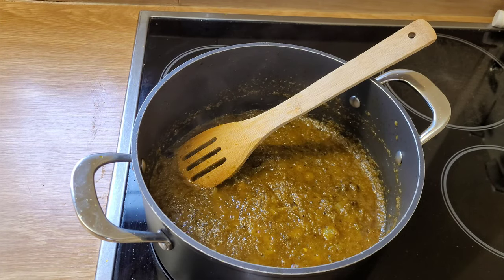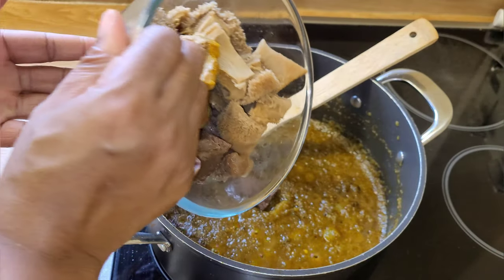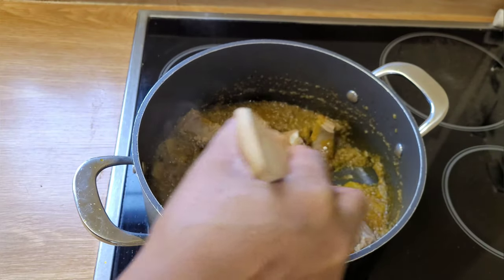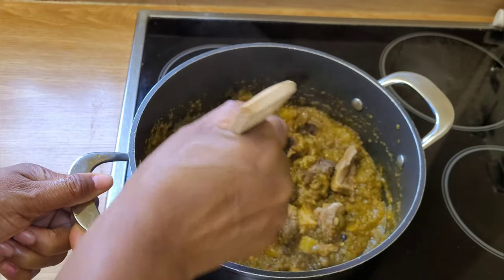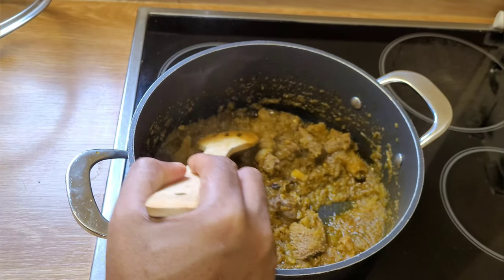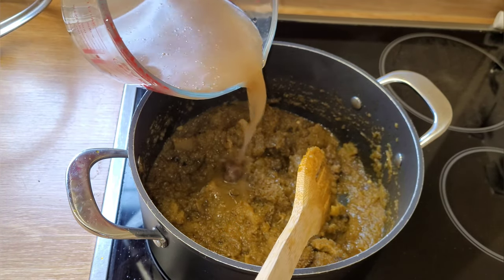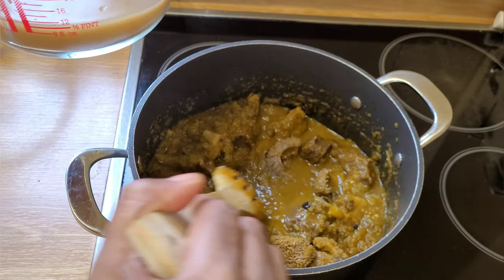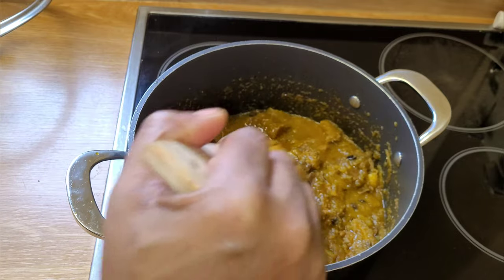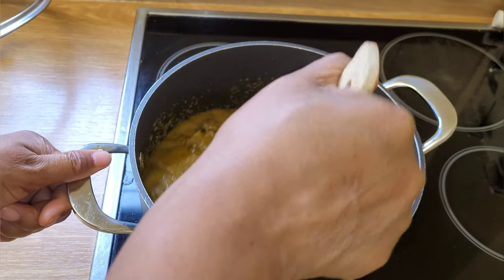Now you can see that the oil is floating on the top of the stew. I'm going to add my assorted meat — that's my shaki and my beef. I'm going to give it a good stir and let it simmer for about three minutes. The stew is looking quite thick, so I'm just going to add a little bit of the beef stock to loosen it up a little bit, but not too much. I'm going to give it a good stir and let it simmer.